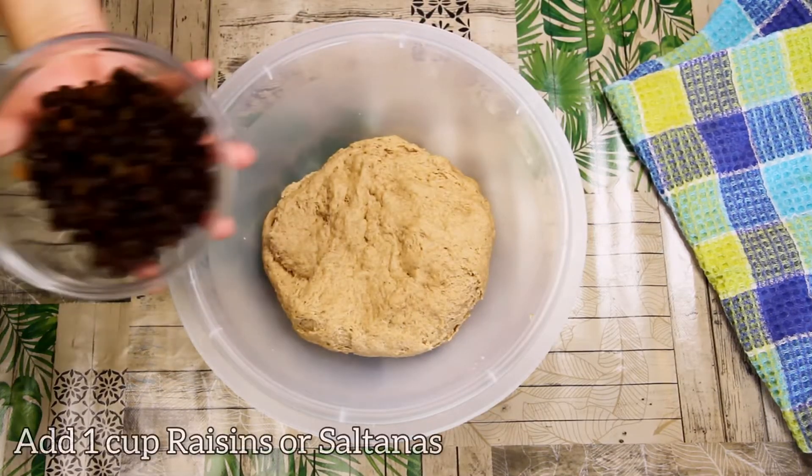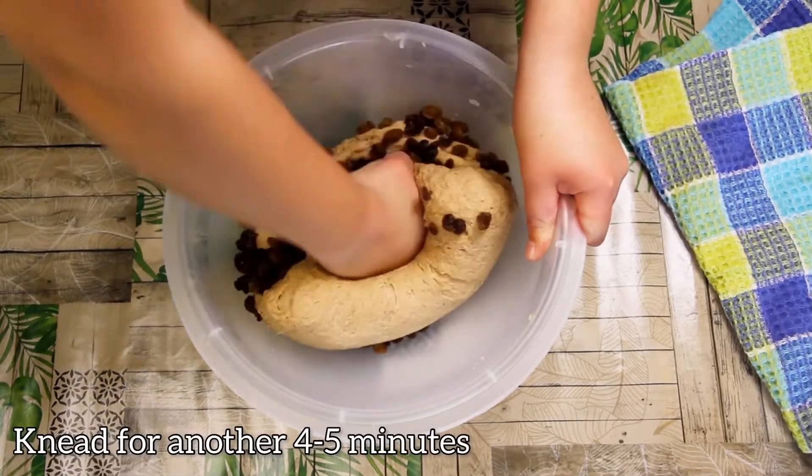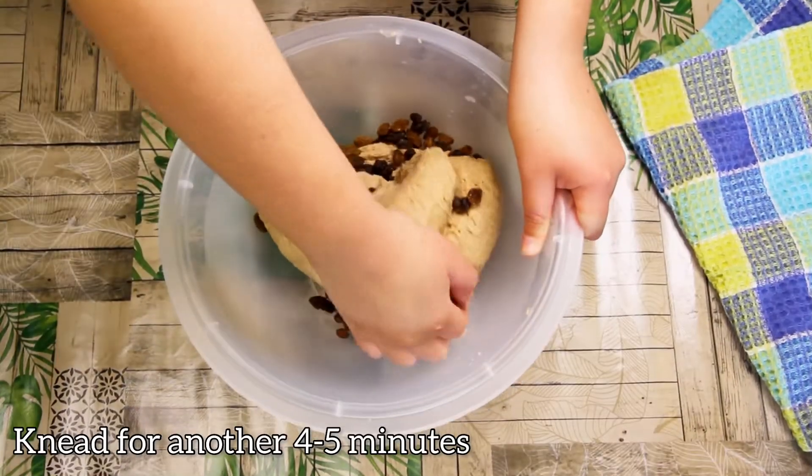Then you're going to add one cup of raisins or sultanas — I prefer sultanas because they're sweeter. Then just knead them in for another few minutes.